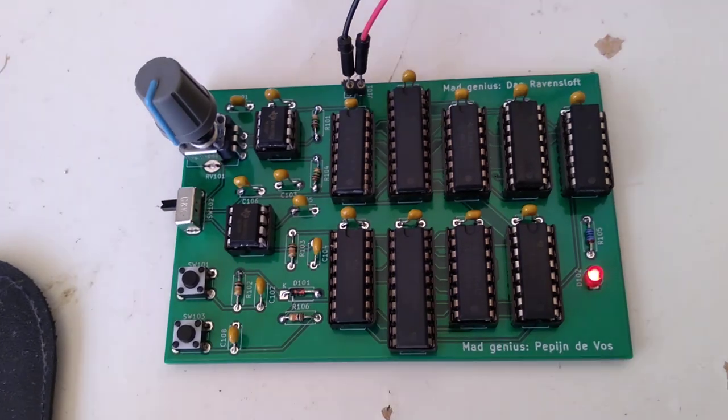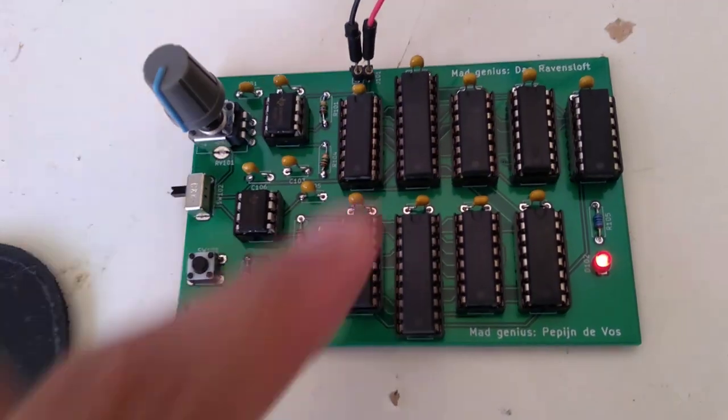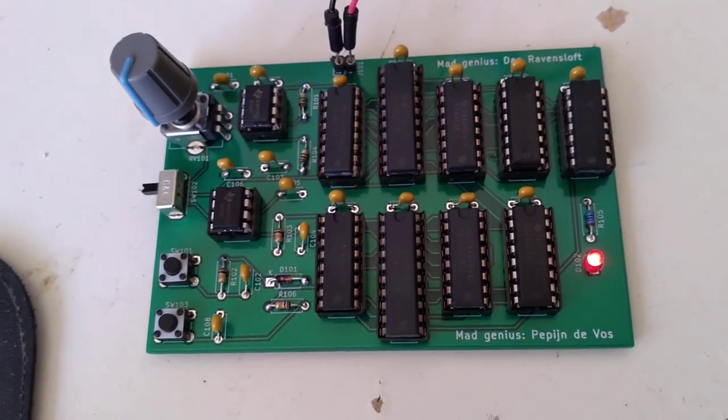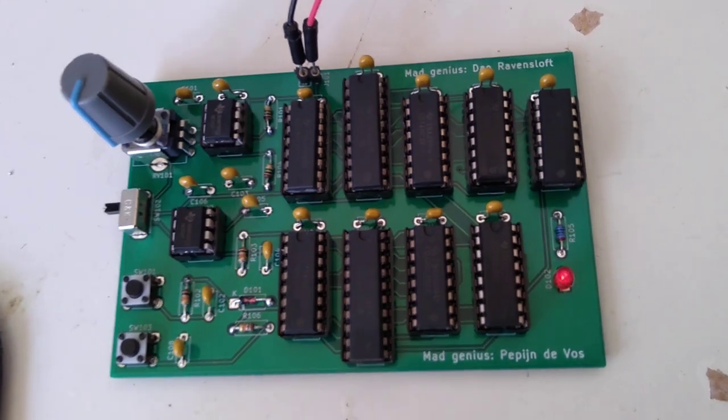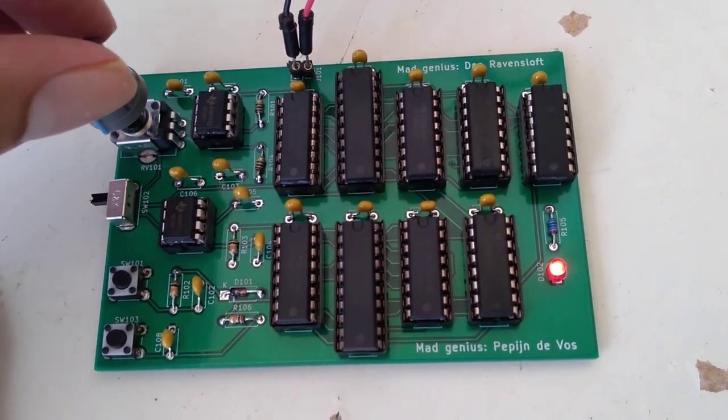I just generated a netlist and imported it in KiCad. And then I added some clock logic here on the left. So this logic is all generated and then this clock I can tweak to go slower or faster.